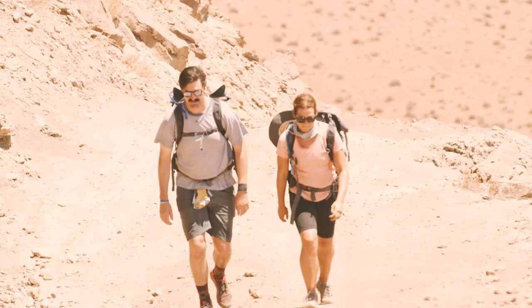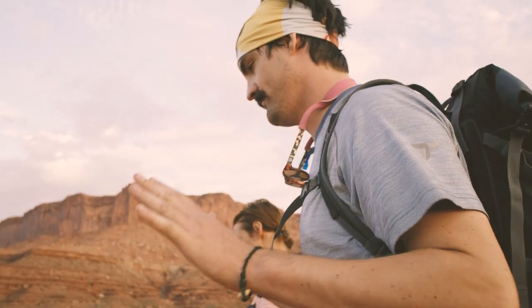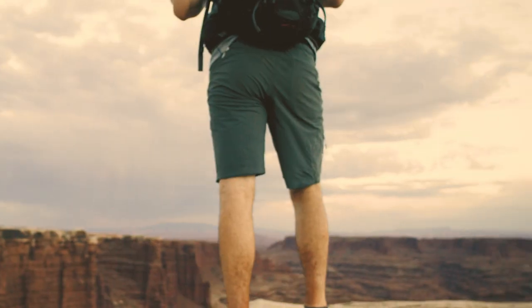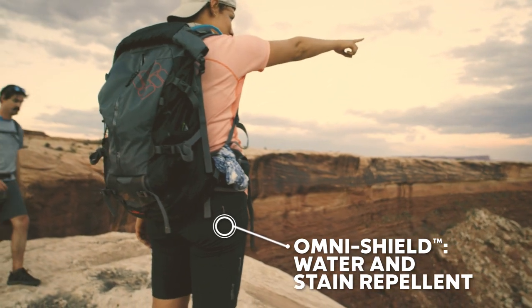The Titan Peak shorts are drying quickly and really comfy. I've got like two Christmas hams on my back porch and they put out a lot of heat in general. Having stain repellency on my shorts is great because I'm not changing these puppies.